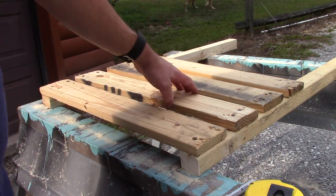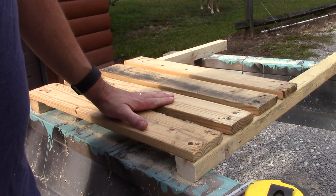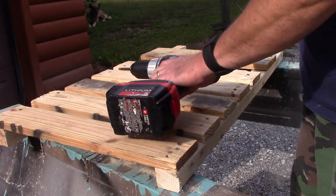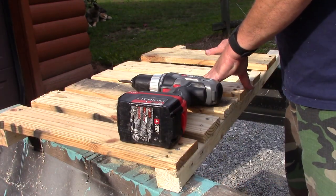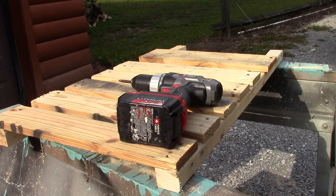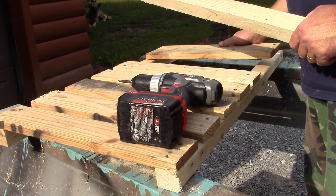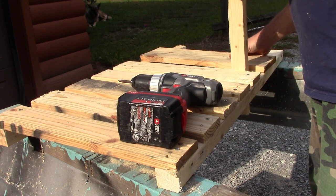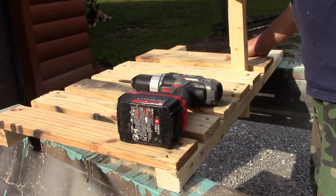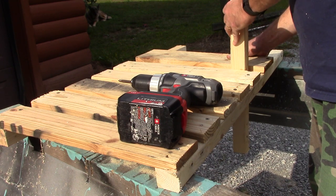This is going to be our seat bottom. Now we'll start on the seat back. As you can see, I've got all the back supports in place. Now the big thing at this point, you need a board to go across the bottom and it needs to be spaced wide enough to get a two by four through.